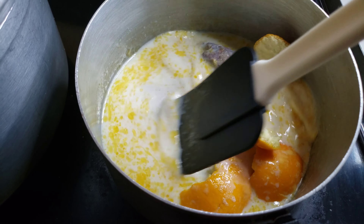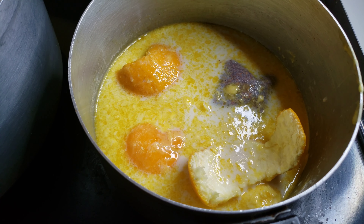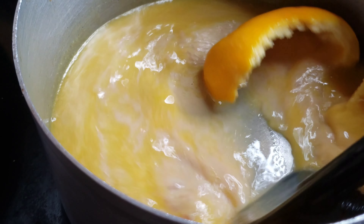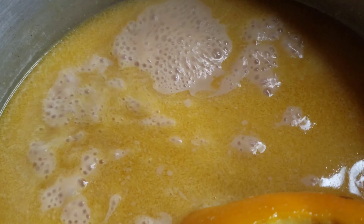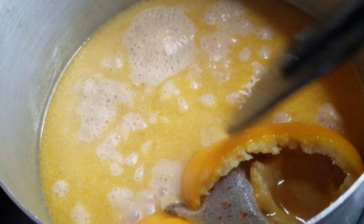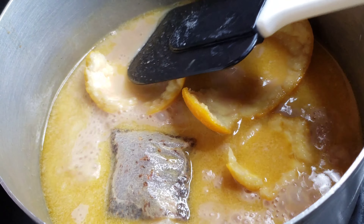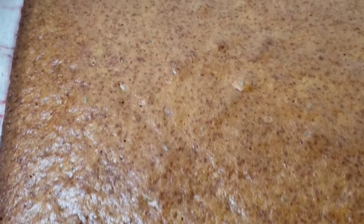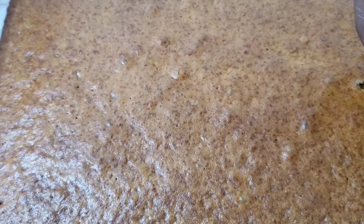This sauce you're going to pour over the cake sponge and it's going to give it such a moist flavor. Just bring it to a gentle simmer on low heat — please don't burn it. If you don't want to use milk you can substitute it with cream if you want it to be creamier and more delicate, but I used milk instead. Now this is our sponge once it's out of the oven — nice and golden brown.